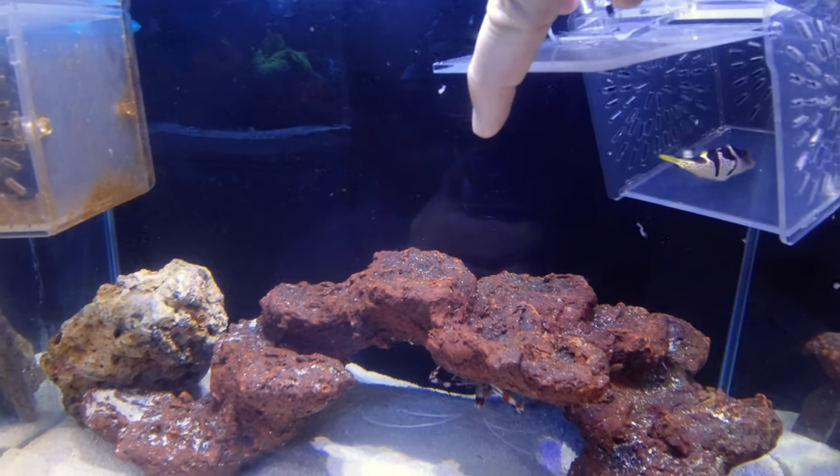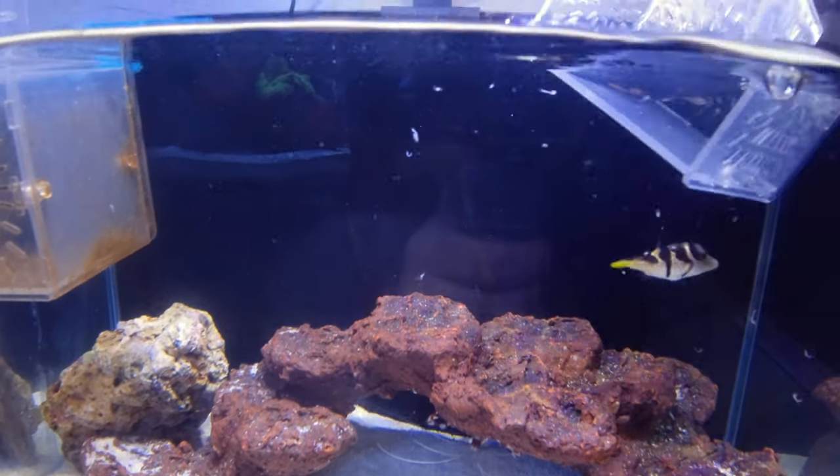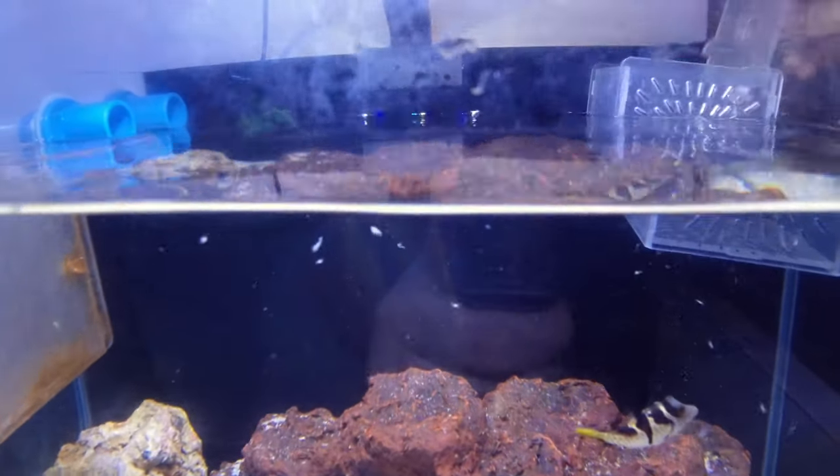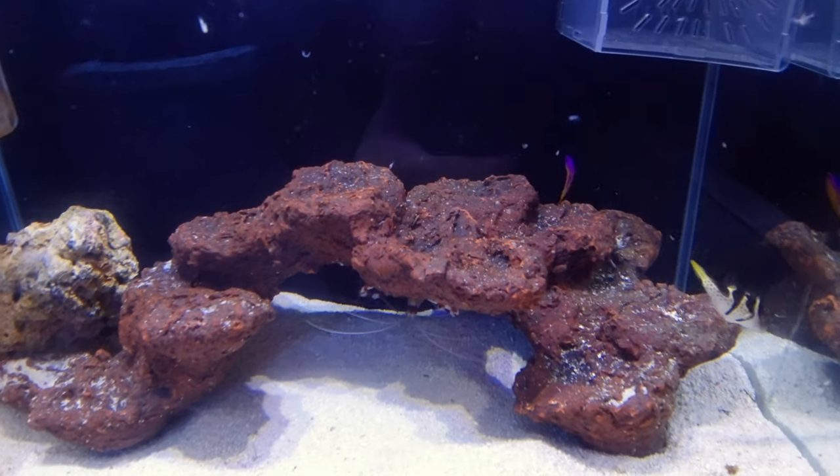Alright, he's in the tank now. I'll check back in in a couple of hours to see how he has adapted.